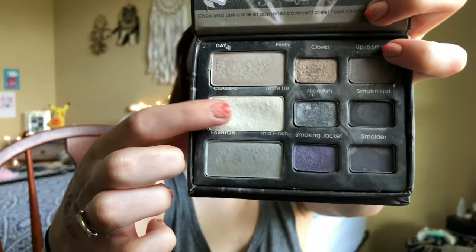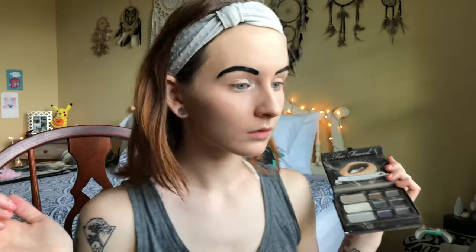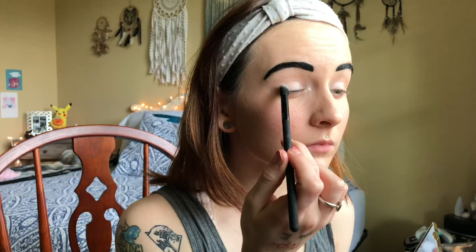Then I use this shiny color from my Too Faced Smoky Eye palette in the corner of my eyes. After that I use the top left and right colors from this Mad For Mauve palette. For my eyelids I use the top left color in this Make Magic Happen Tarte palette — this is like my favorite palette ever.